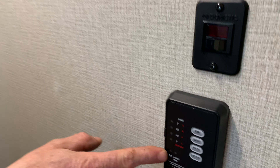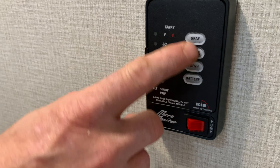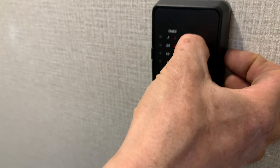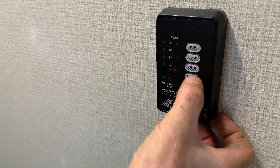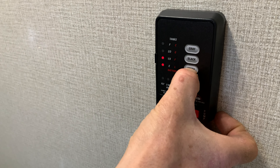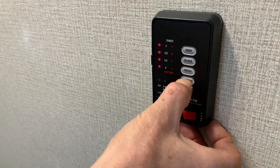We have our monitor panel, which is your tanks. Your grey water tank covers sinks and showers. Your black tank would be just your toilet. Fresh is the water you put in the holding tank, and battery.